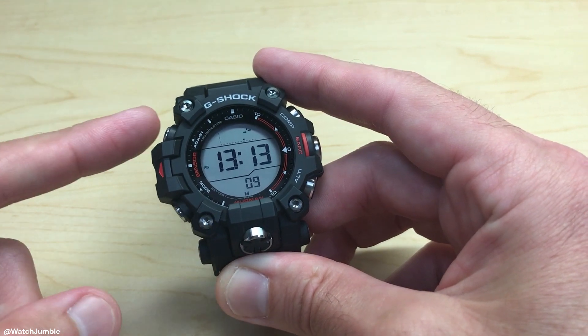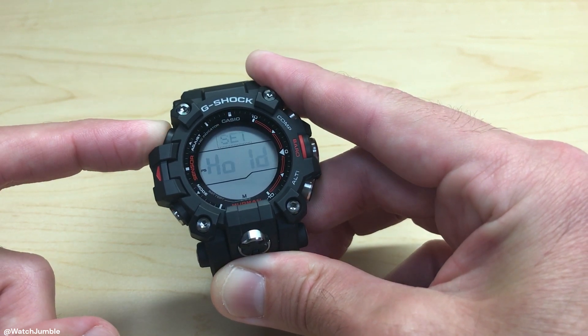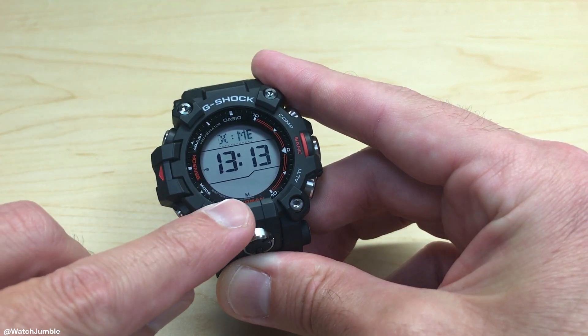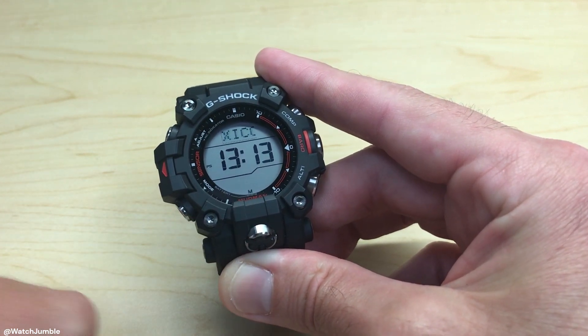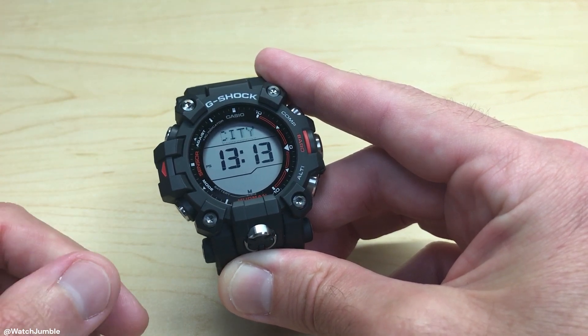When we're in our timekeeping mode, we're going to press and hold the top left button — it's the adjust button. Hold it for a couple of seconds. It'll say set, hold, blink for a couple of seconds, and then you will see a blinking indicator down here that says set. That lets you know that you are in your settings mode for the watch.